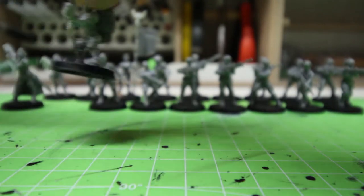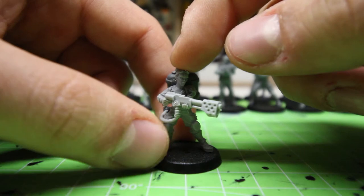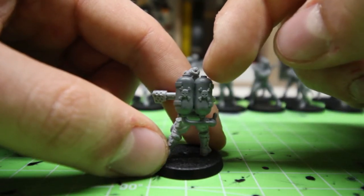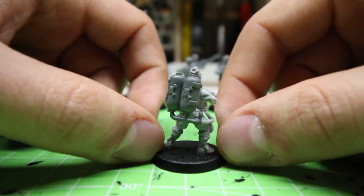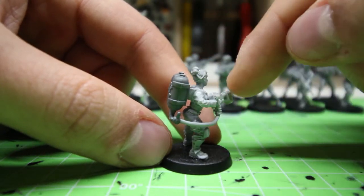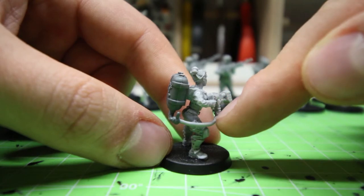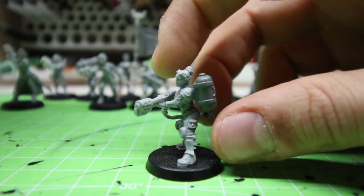They fit perfectly with Games Workshop bits. For example, this is the flamethrower part for the Astra Militarum, and it fits perfectly. I just have to do a little bit of work because this is the original part that goes with the flamethrower, but you can see it fits perfectly.